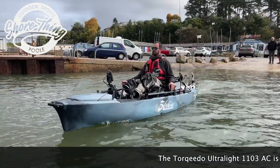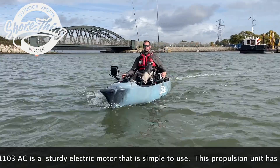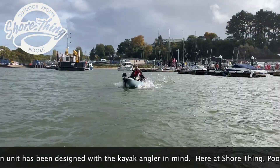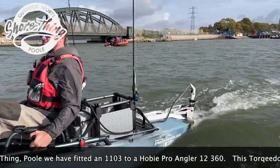The Torqeedo Ultralight 1103 AC is a sturdy electric motor that is simple to use. This propulsion unit has been designed with the kayak angler in mind. Here at Sure Thing Pool, we have fitted an 1103 to a Hobie Proanglerh 12 360.